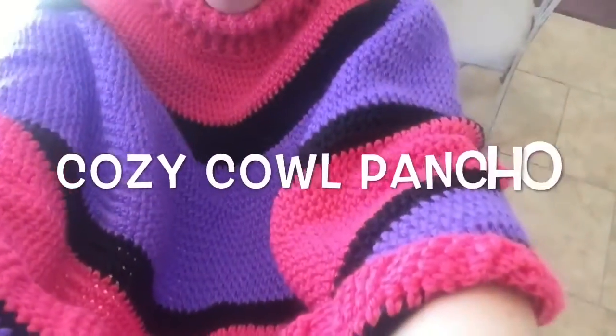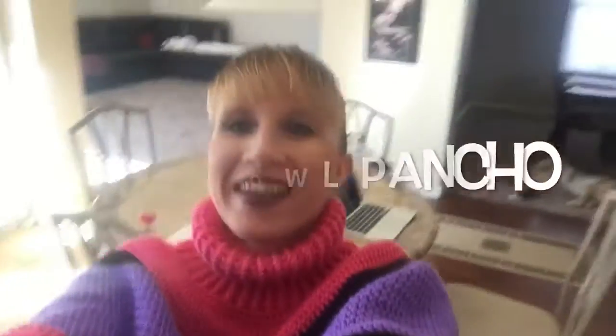Hey, it's me Cynthia. I am wearing my cozy cowl. I finally finished it and it is awesome. I think I will add... I don't know how to say words. I will add an extra...